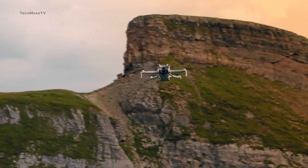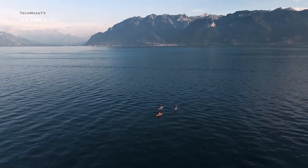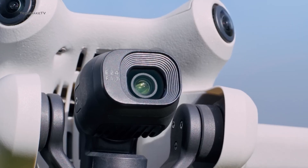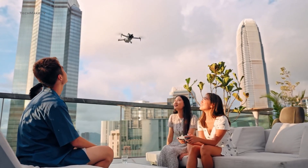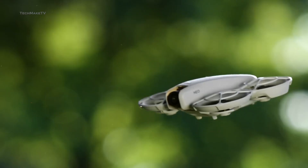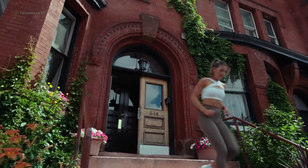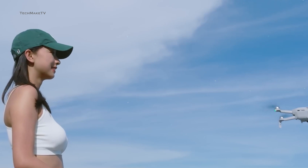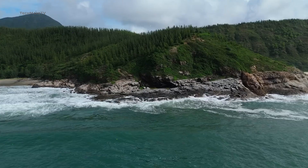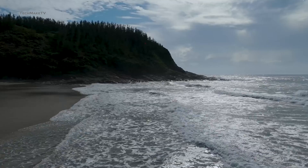DJI Mini 5 is expected to be the next most anticipated drone from the company, and the hype for this compact yet powerful drone never seems to end. Though DJI now offers an even more compact palm-sized flyer called the NEO, it is more like a personal vlogging drone that can capture your daily commuting adventures. Whereas if you want to fly higher and experience the actual essence of aerial photography, the DJI Mini series is the way to go.